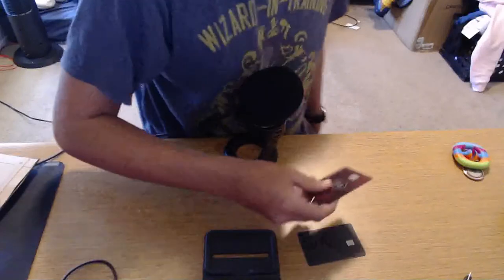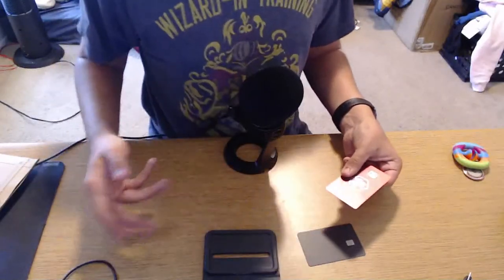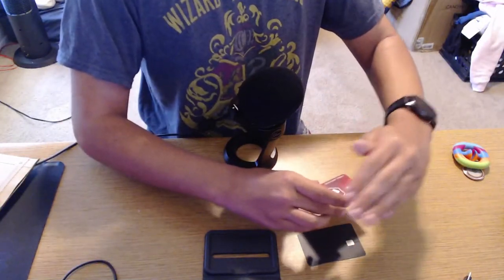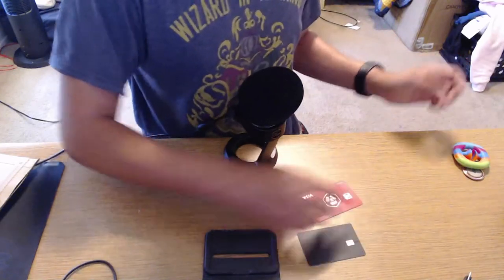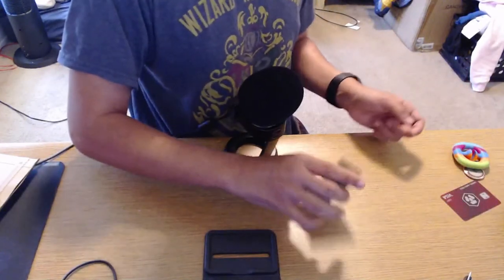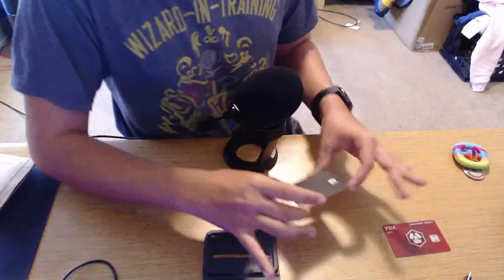It doesn't really matter if you see the details — this card I don't use anymore. Let's go ahead and do a drop test on that. Let me make sure the name is covered. So that's the Crypto.com card, and then that's the Cash App card. Cash App card definitely sounds a lot better. But let's go ahead and get into my review of the card.